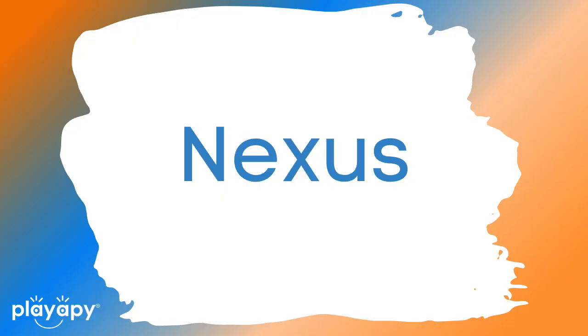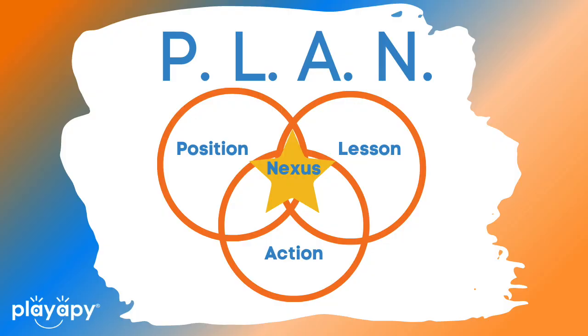We are at N, and N stands for nexus. This is where the magic happens. What therapists do is we are often doing all three of those things together. That nexus is the magical point where you are receiving therapy. The therapist uses their knowledge of the body, the brain, emotions — all of it — thinking about what position the child is in, what lesson they are learning, what activity they are doing, all in order to create a therapeutic effect. I know I'm simplifying things, but I want parents to understand that if you can't do all three things, it's okay.